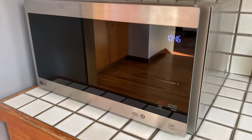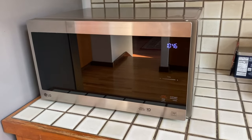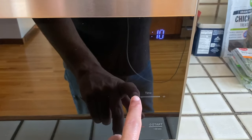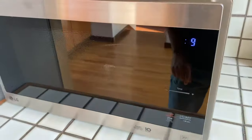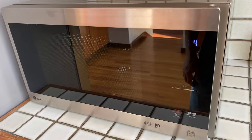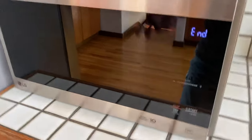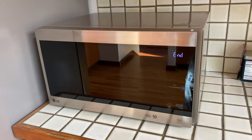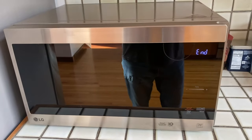Hey everybody, today I'm going to show you how to shut the sound off on my LG microwave. It makes this horrible musical sound. I'll turn it on for 10 seconds — the beeps are bad enough, but the end melody is horrible. I hate it. Otherwise I love the microwave, but it doesn't say anywhere in the manual how to shut that off, so I did a little research and watched a few videos on YouTube and figured it out.